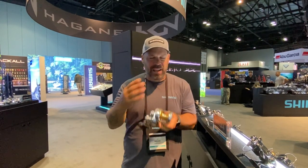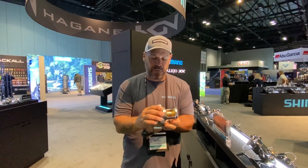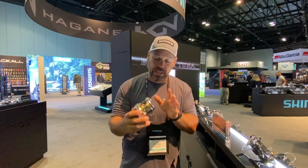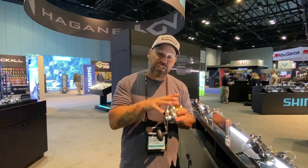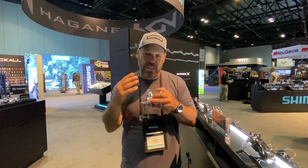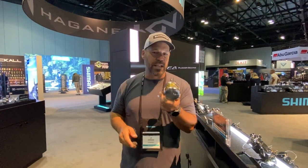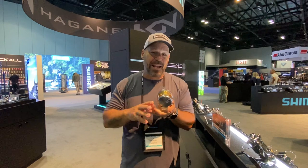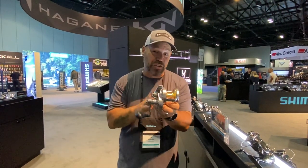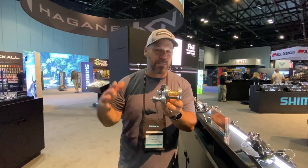With the dual cam, one thing I noticed is it really changes the strike and set as well. If you feel it, it's a lot smoother — the way the cam engages just makes it a really nice reel. This is a two-speed version with a 5.7:1 high speed giving you 42 inches of line per handle turn, and 3.1:1 bringing in 23 inches per turn. It weighs 24.9 ounces, and the 16 is 25.6 ounces.